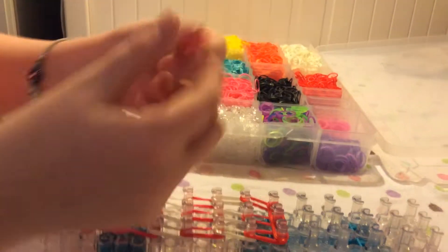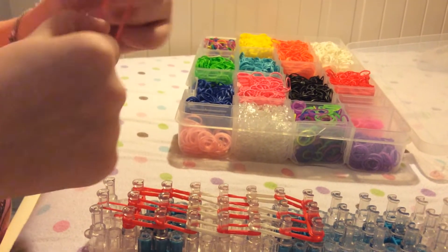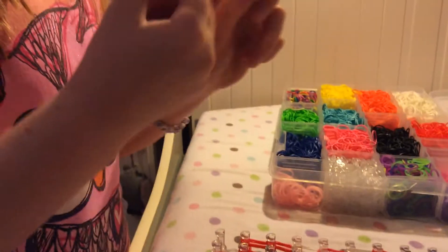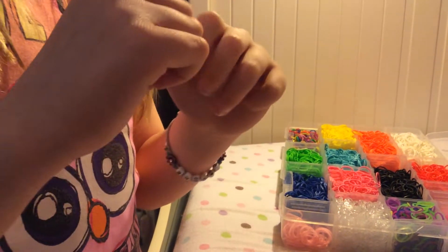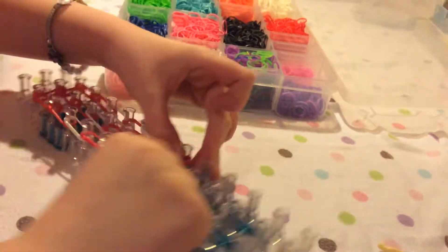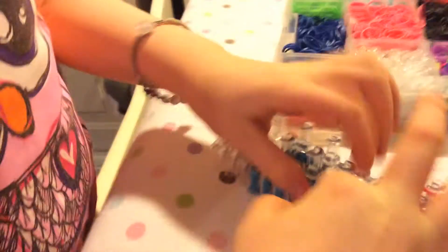Once you're done with that, you're going to take a cap band. So a cap band — take one finger, turn it back on itself, but this one you're going to wrap around three times. You can put it down as if you're just making it double, but then take one of the sides and twist it around again on the loom.